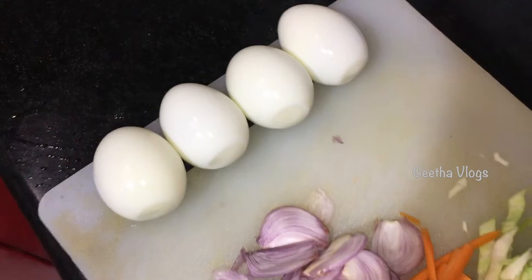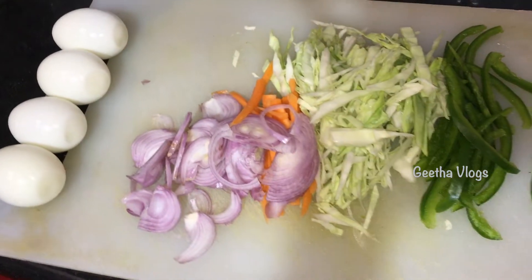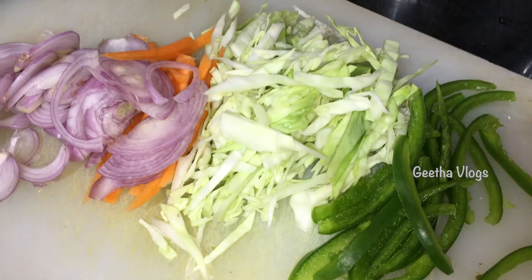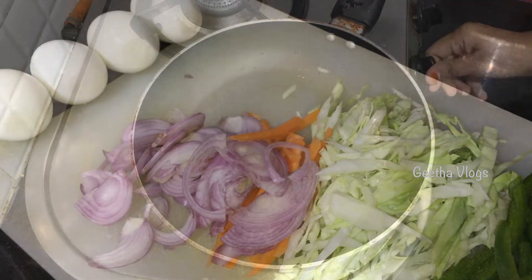I am going to boil the eggs. I will boil them and add some oil. Now I will add a nonstick pan with oil also.